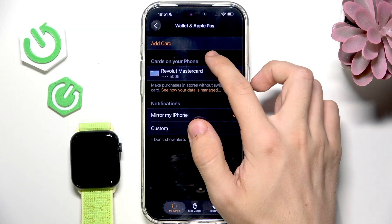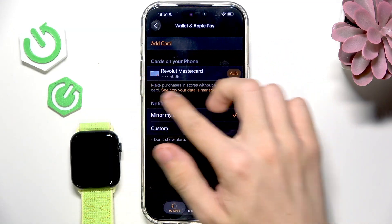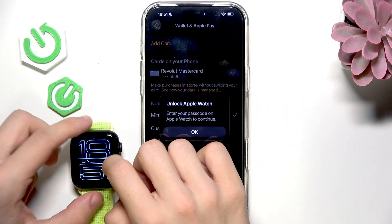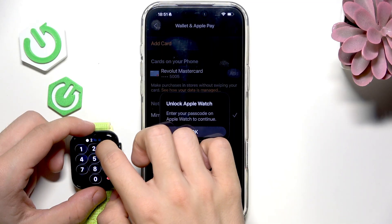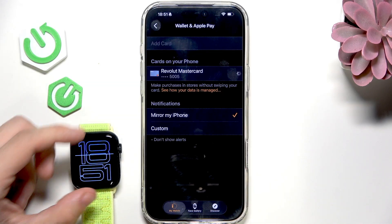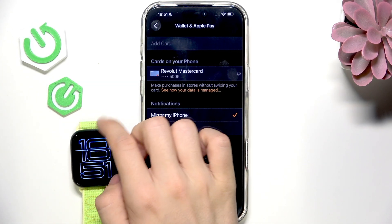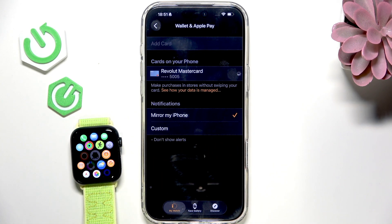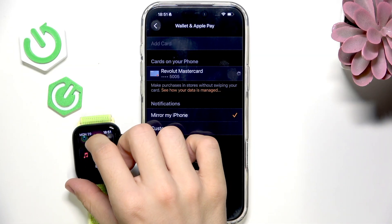You can also add a card from here but I already have it, so I'm just gonna click on Add. Now I'll need to unlock my Apple Watch. Let's click on OK, let's click on Add. Now I'm just gonna click on anything on the Apple Watch to make sure it doesn't lock itself too early.